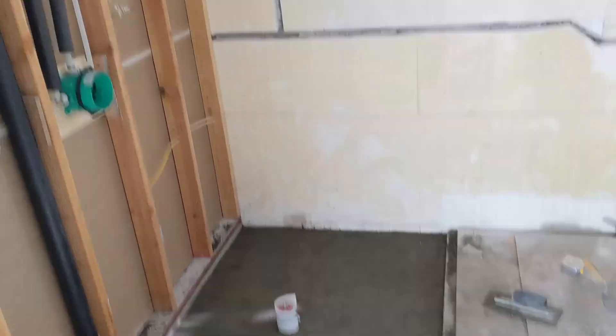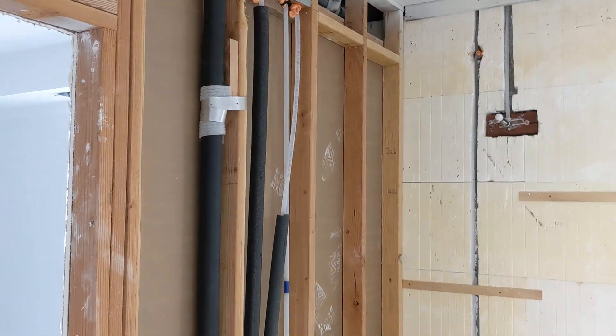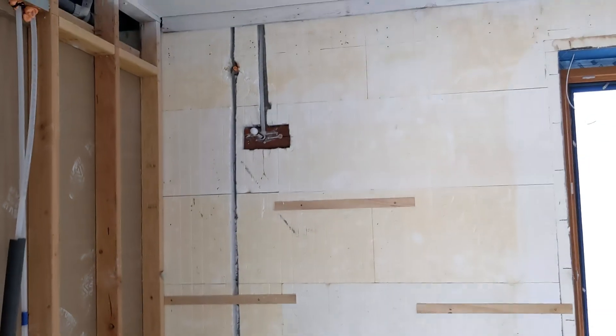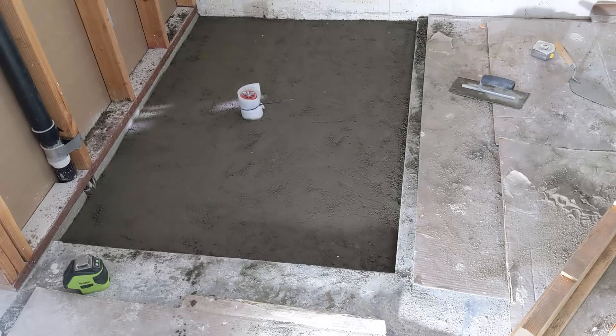I need to go pick up some dense shield for tile backer, and then I can continue on my journey.